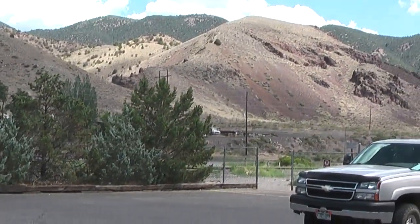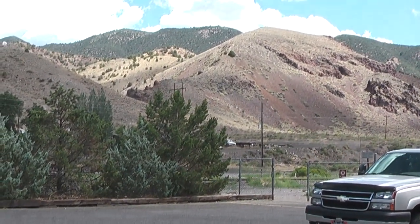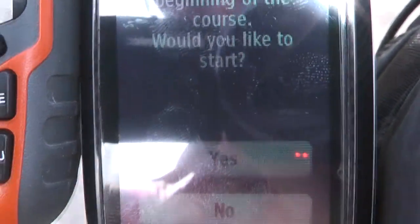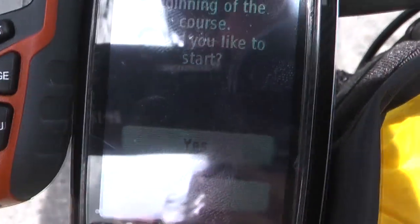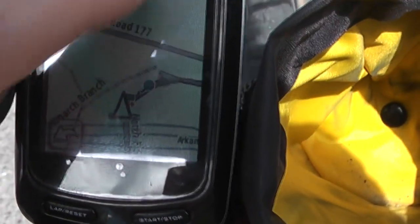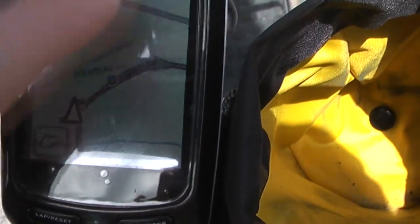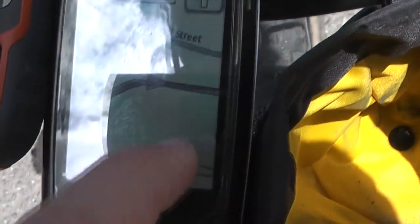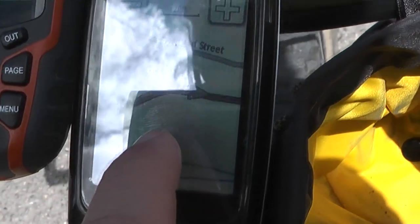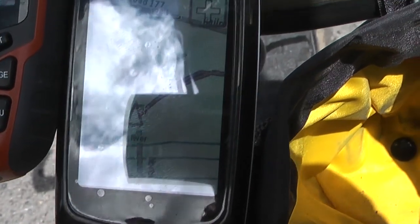We've made it to near the start of the course. When you get near to the start of the course you'll get a screen that looks like this. It'll say: you are near the beginning of the course, would you like to start? Just one thing to point out here is that by default your training partner will start the course when you press start. We can turn him off but I usually don't.